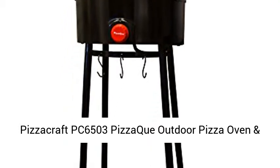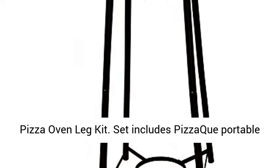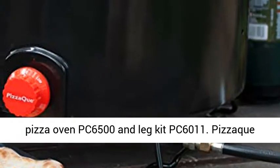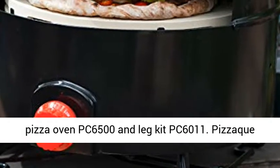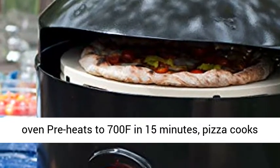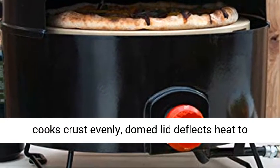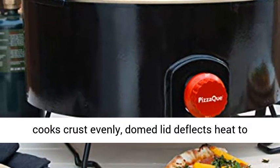Pizza Craft PC 6503 Pizza Oven Outdoor Pizza Oven and Pizza Oven Leg Kit Set includes PizzaK Portable Pizza Oven PC 6500 and Leg Kit PC 6011. The oven preheats to 700°F in 15 minutes, and pizza cooks in only 6 minutes. The heat-diffusing pizza stone cooks the crust evenly.